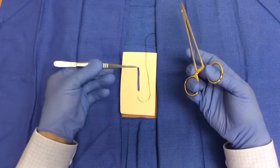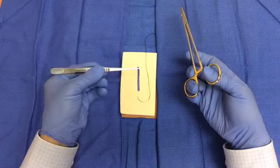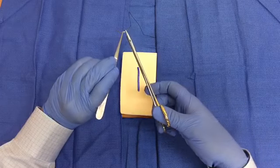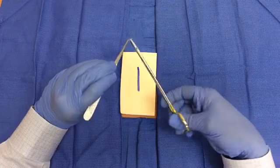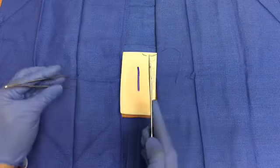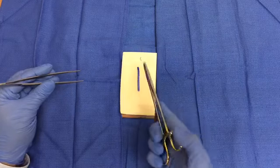Hold the forceps between your thumb and index and/or middle fingers. To avoid injury by handling the needle with your fingers, use the forceps to pick up your needle and load it in the needle driver so that it is perpendicular and at the tip of the instrument. The needle should be loaded at its midpoint to two-thirds back from the tip of the needle.